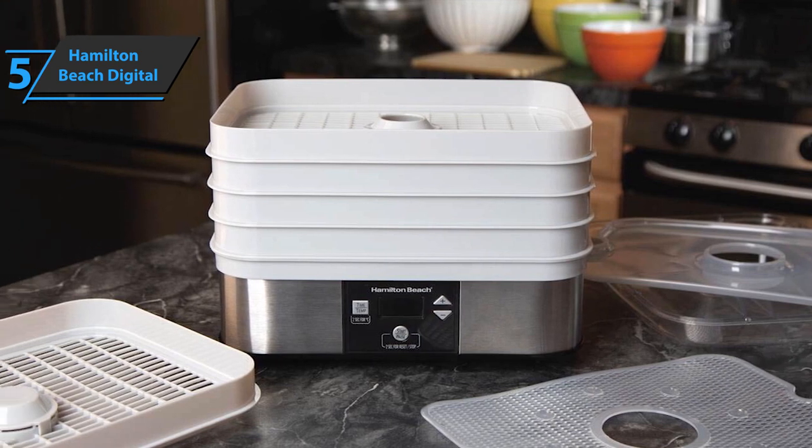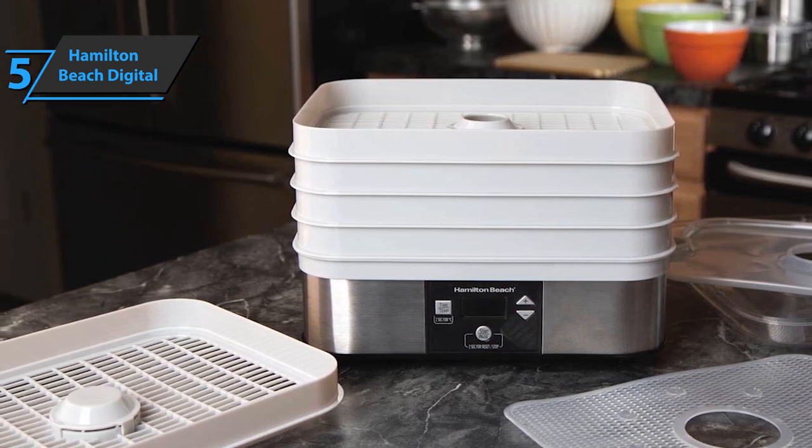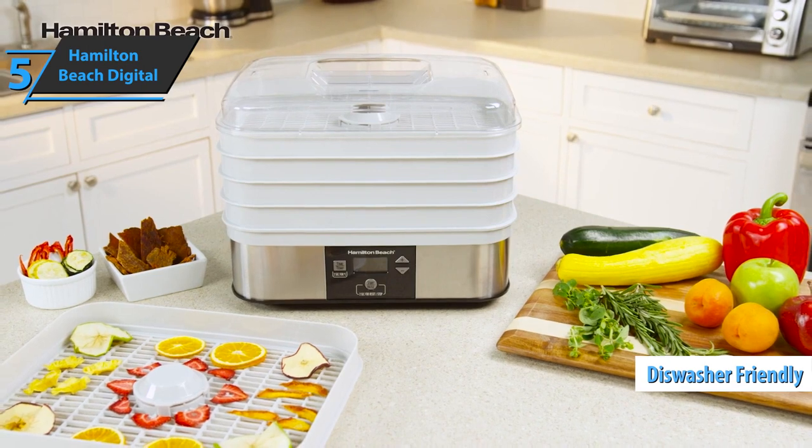The base of the unit is made of stainless steel and has a panel with a digital thermostat and timer. The food containers can be washed manually or in the dishwasher. For the listed price, we are thoroughly impressed.